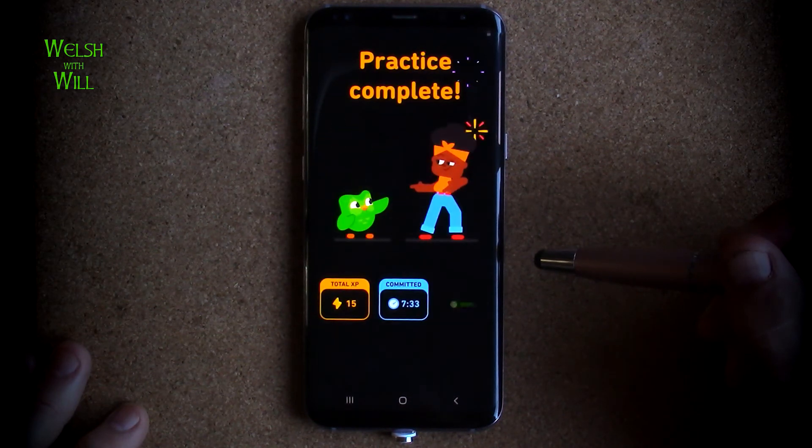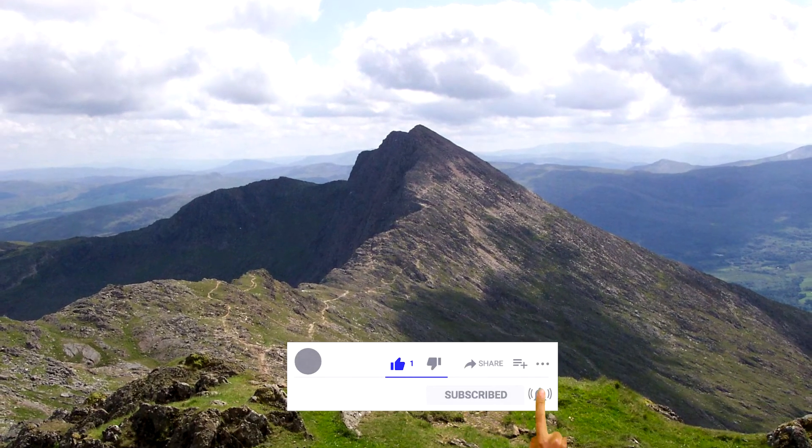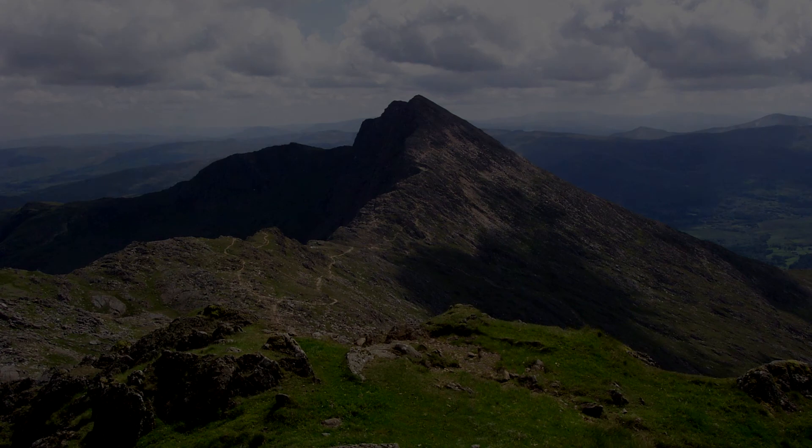And there we go - that's the end of the practice. Thanks for joining me for this practice session. Please comment, like and share if you enjoyed it, and I'll see you in the next session. Hwil wawrichi.